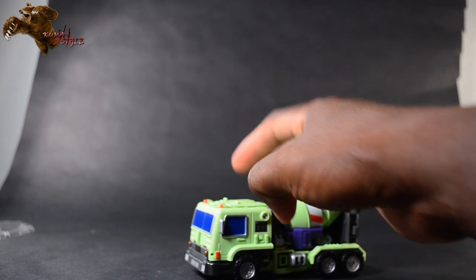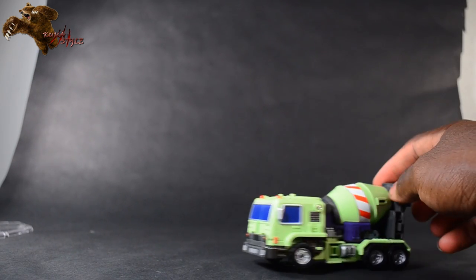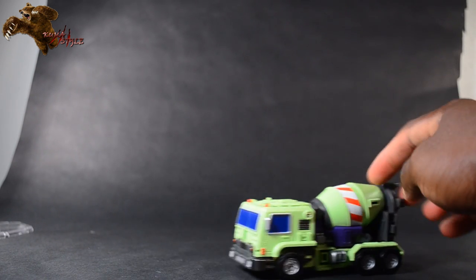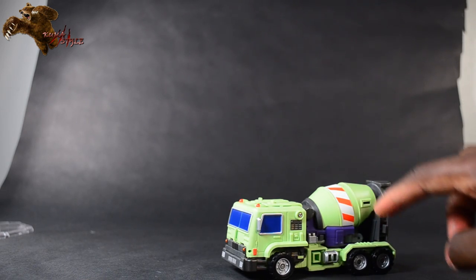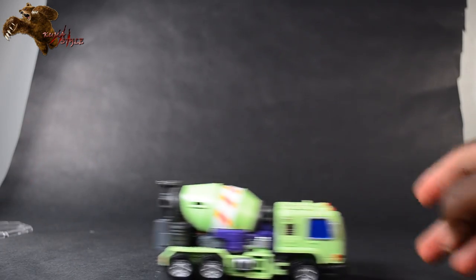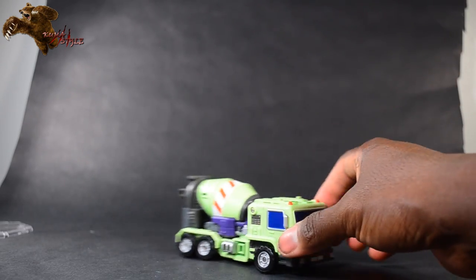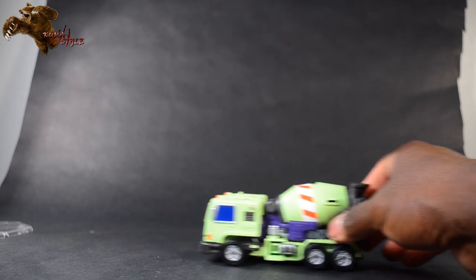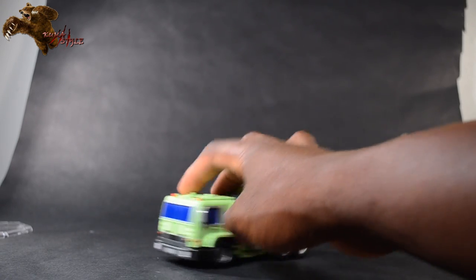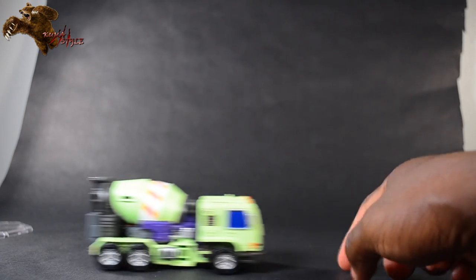Taking a look at Mixer's alt mode — it definitely looks good. A lot of people had complaints about the red and white striping, but it doesn't stand out as much in person as it seemed to in the prototype pictures. Overall, just a solid, good-looking cement mixer. No complaints.